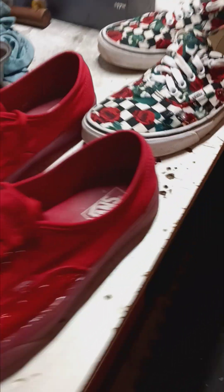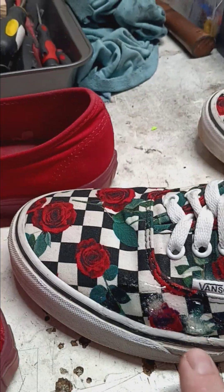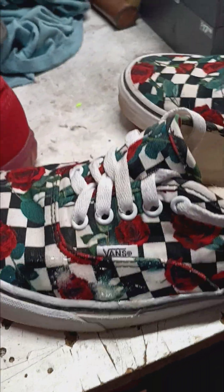As you can see right here, I've already started to get a couple of holes from ollieing. That grip tape really gets the side of your shoe right there.